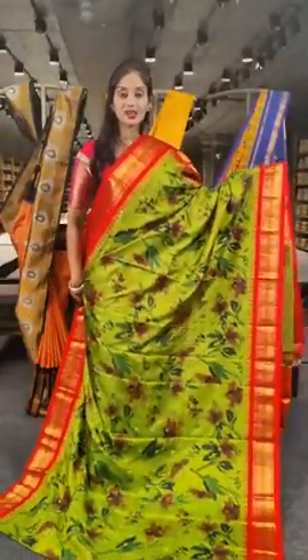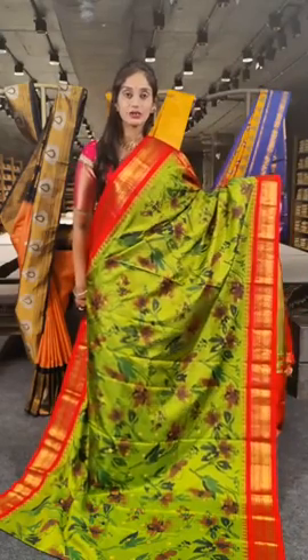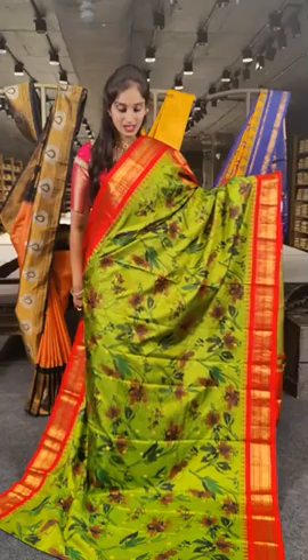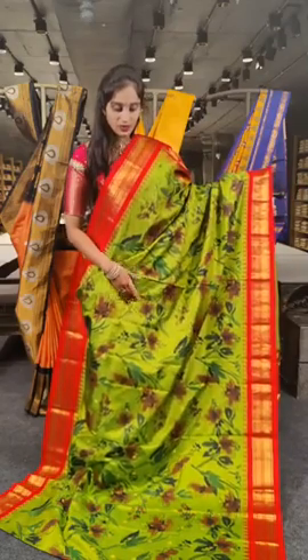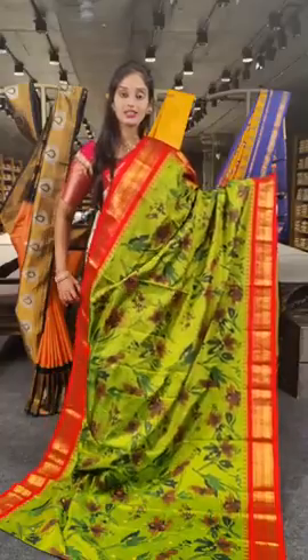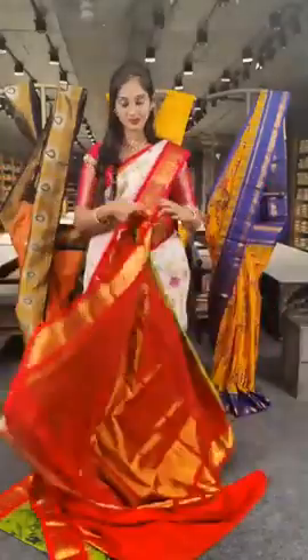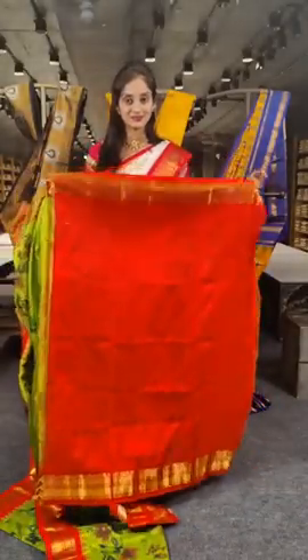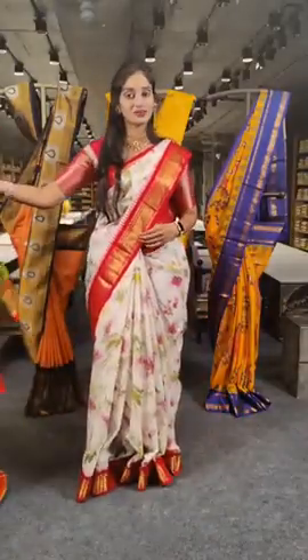We have another floral printed saree with parrot green and tomato red on borders. On the saree body we have floral design with round and green colour print. Here is the pallu and blouse. The price is 19,500 rupees.